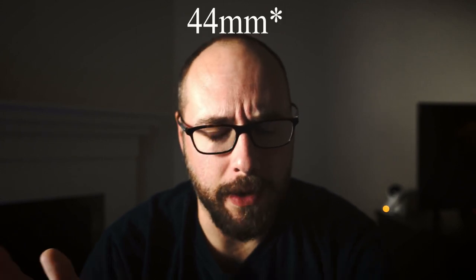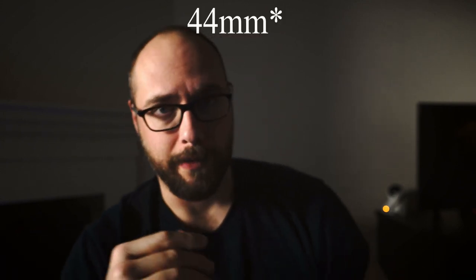This is why mirrorless cameras are generally really good at being able to adapt other lenses — because they generally have very short focal flange distances. My Sony a7R has an 18 millimeter focal flange distance, whereas my Canon 5D Mark III has somewhere around 44.5 or 46 millimeters. I get that confused with Nikon.